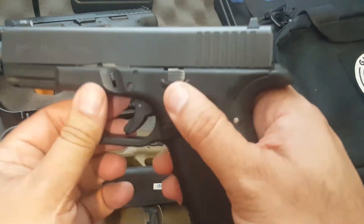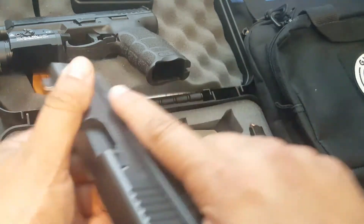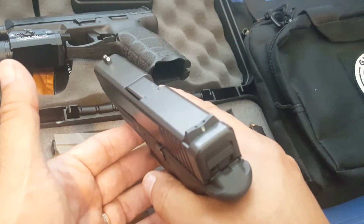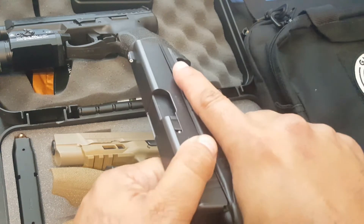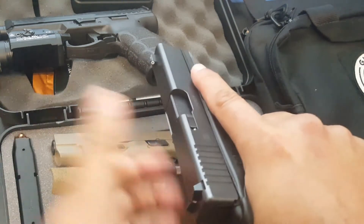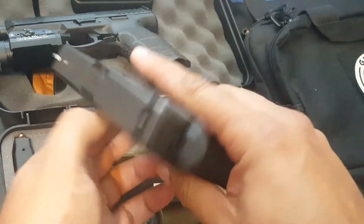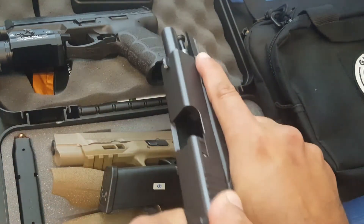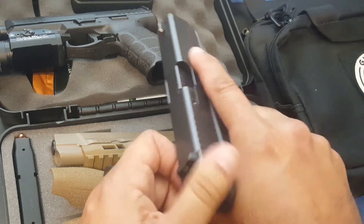The number one reason why you don't want to press check is that you increase your chance of putting the gun out of battery. You do your press check, you put it in your holster, and it's out of battery. You pull it out, you start to pull the trigger, and nothing happens — because you took it out of battery. Especially if you load your weapon improperly.